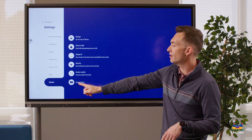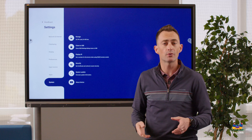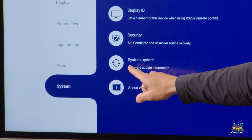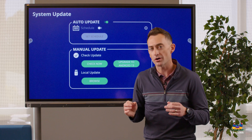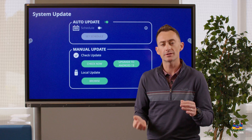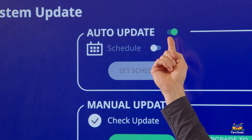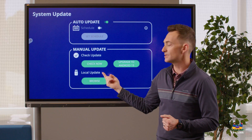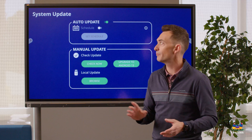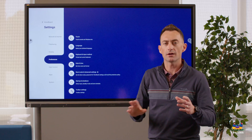Under system, you can find important information such as the firmware version, serial number, and everything in the 'about device' section — this is helpful if you ever have an issue and need to reach out to customer service. There's also a system update option: all boards are designed for auto-update of firmware, which checks for new firmware versions every time the board shuts down. You can disable auto-update, manually check for updates, or browse to local updates. We have a separate video on firmware updates, so be sure to check that out.